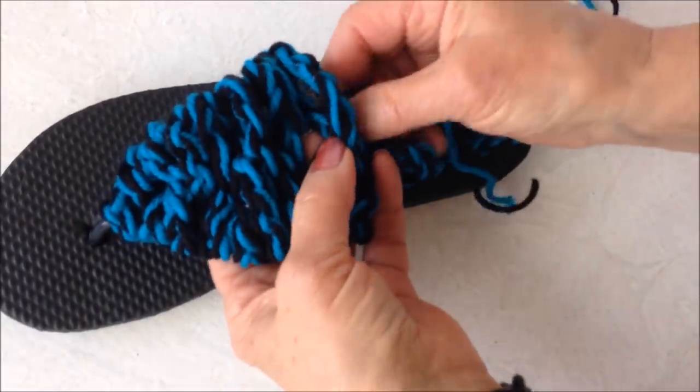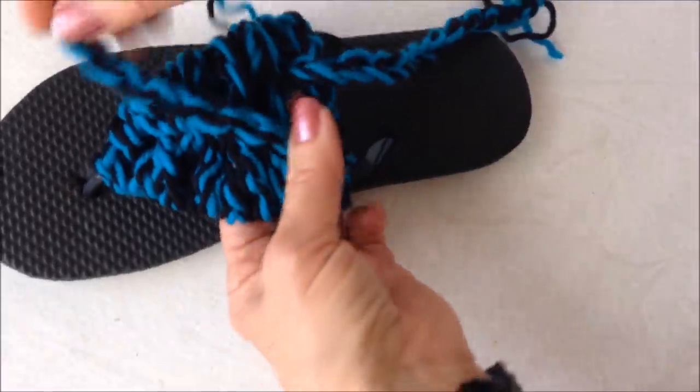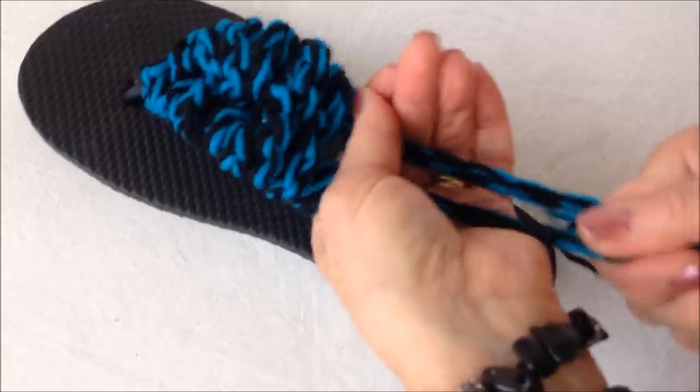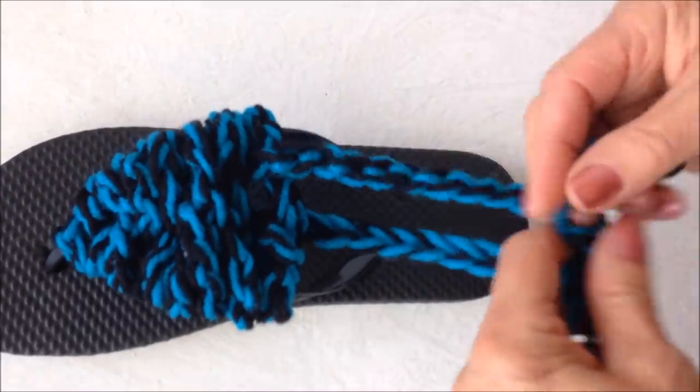And then you're going to bring this just down through a couple, just to lock them in. Then you'll put the sandal on and tie these in the back.